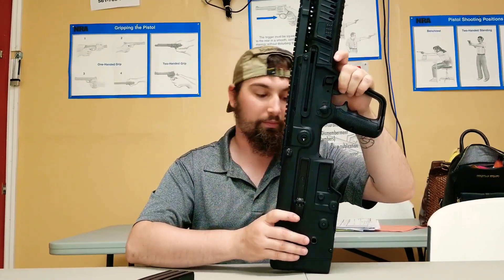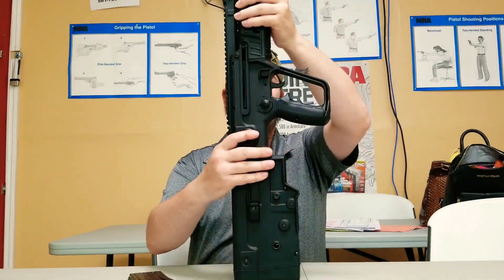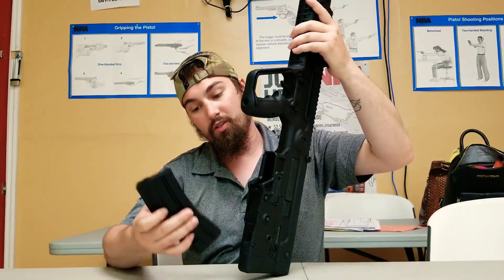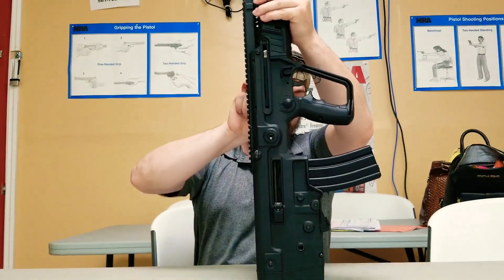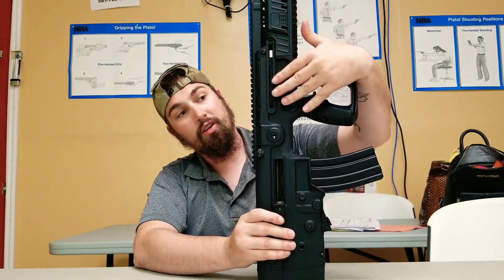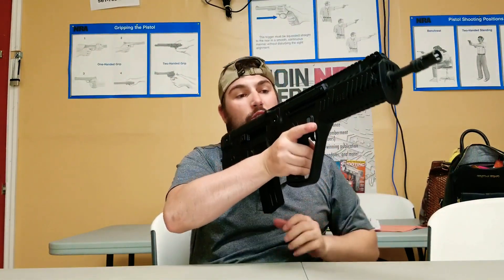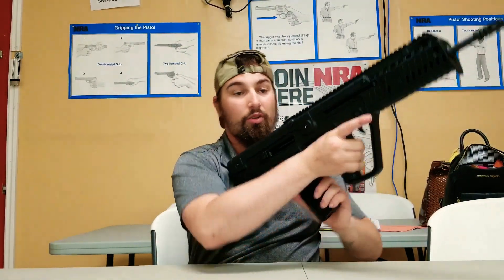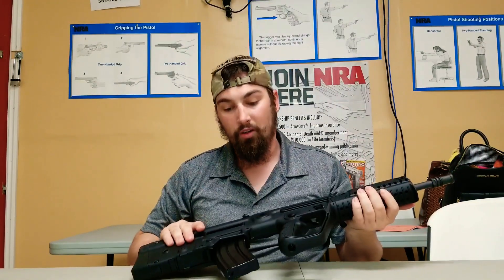Besides the bolt release. The bolt release on these guys — empty mag, empty gun — I'm just going to show you here. It's down here. There's no bolt release up on top or on the side. When you come back and insert your mag in when dry, you just come up and tap this. When the mag goes in, bam — now it's ready to rock.